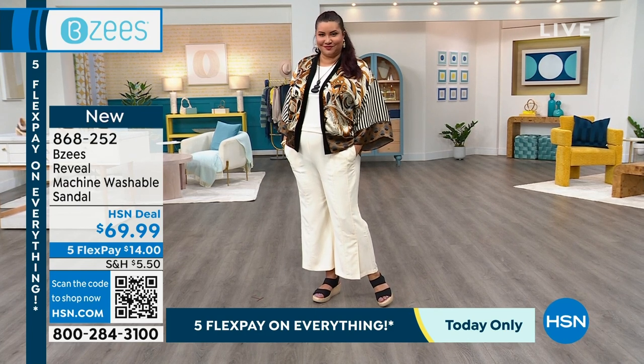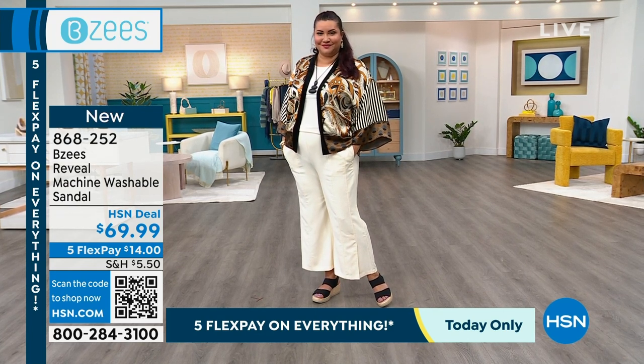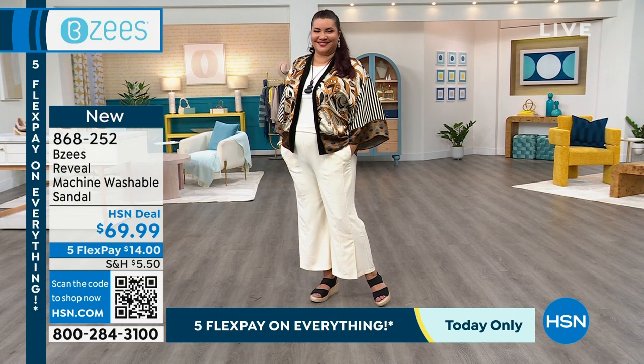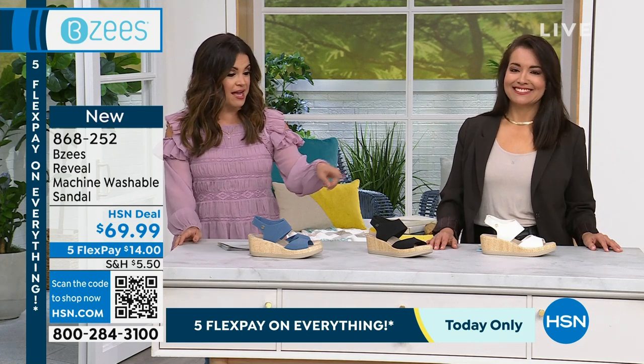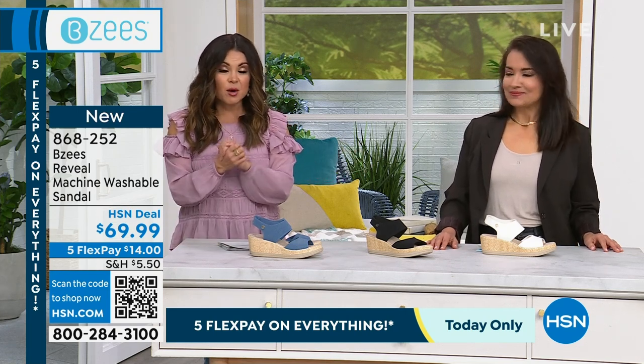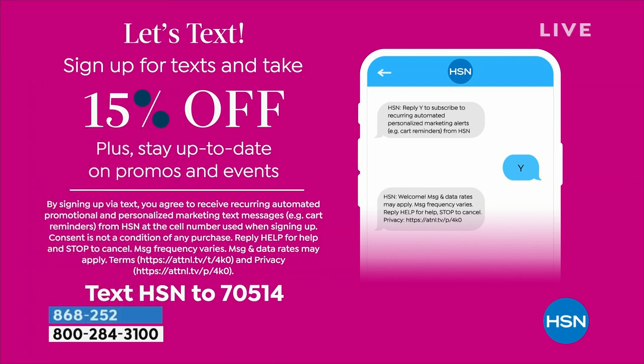Get them home, try them on, see what you think. You've got 30 days with free exchanges and 30 days for returns to get your full purchase price back. We have the black, white, and blue available. And if you want a coupon for 15% off, sign up for our text messages — you'll stay up to date on promos, events, and special deals. Just text the word HSN to 70514 and you'll automatically get your coupon and enjoy 15% off.